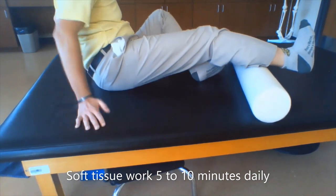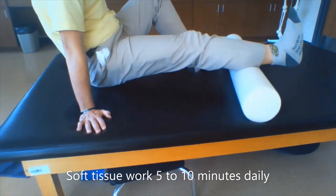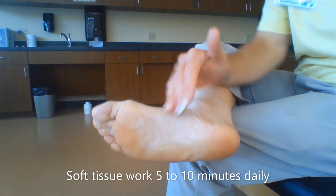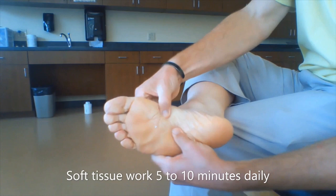Any round, hard and durable object will do. The use of massage cream will help further increase soft tissue extensibility and help prepare the tissue for stretching.